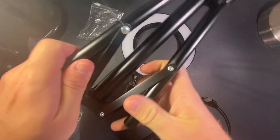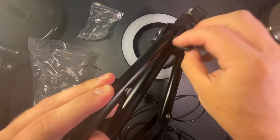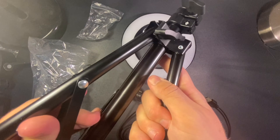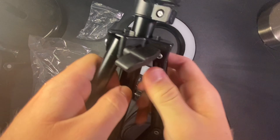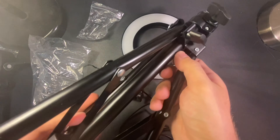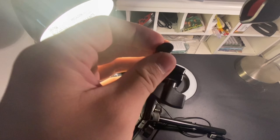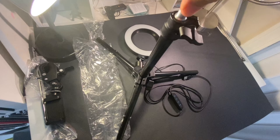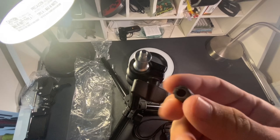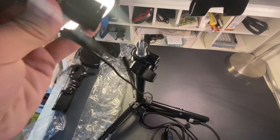Let's pull this thing out first and see how this works. It looks like the bottom legs pull out and this pushes down — I'll loosen that up. The legs popped out and you can see the whole stand itself. It's got this weird rubber thing on top — it just screws right off and then you've got your mount right there, which you can screw this onto right on top.